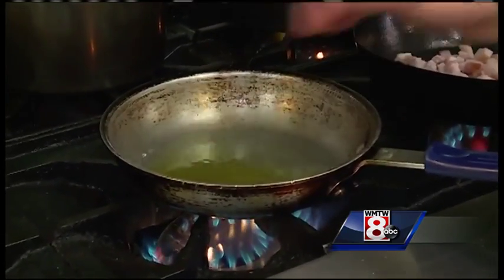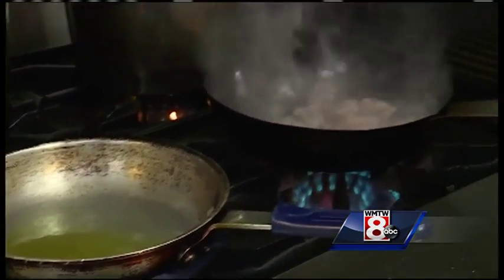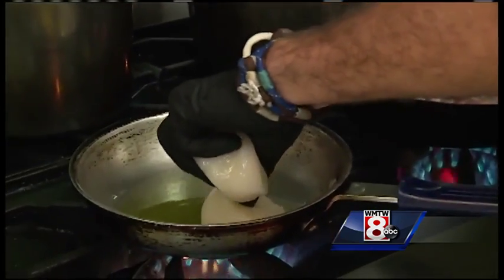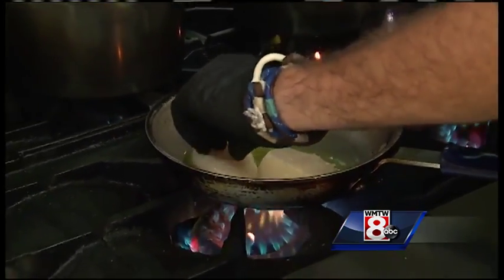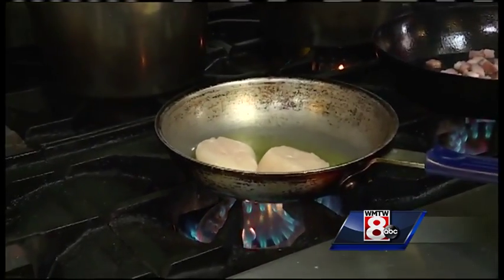Here we have a pan getting nice and hot. We're going to lay them in there — always want to lay them away from you, that way if they do splatter any, it's not going to get burnt.